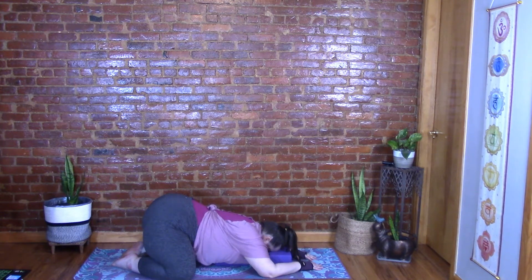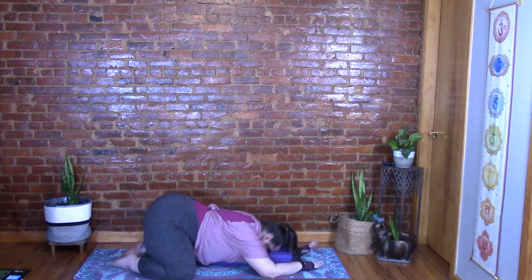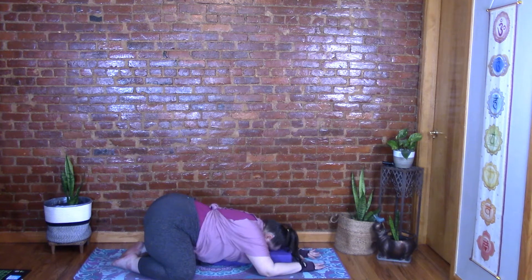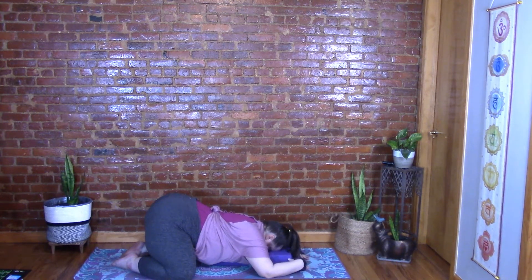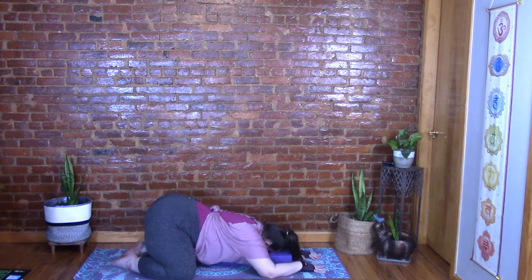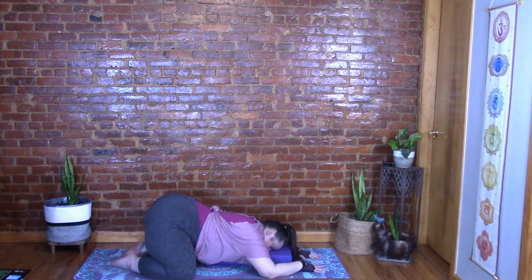Breathe into the hips and into the back. Your weight can be on your elbows, or you can stretch your hands forward. Breathe here nice and slow. Maybe rock your forehead side to side and massage where that third eye chakra lives — right in between the brows and just above.